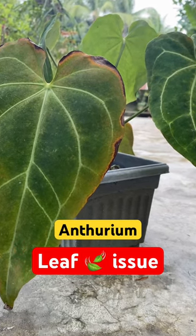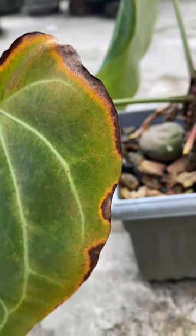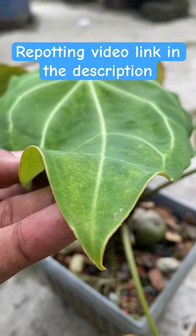This is a tropical plant, so it really needs humidity and shade. If you see your Anthurium leaves are turning yellow, brown, or dying off, or there is a spot, then you need to care for it properly.